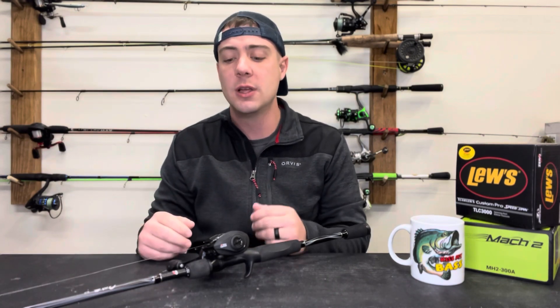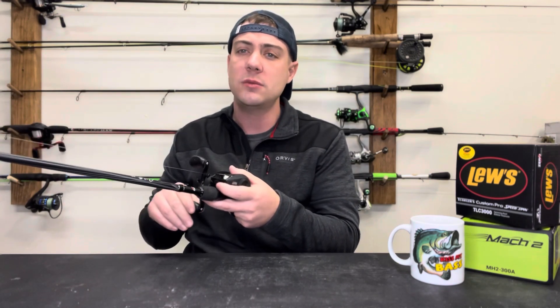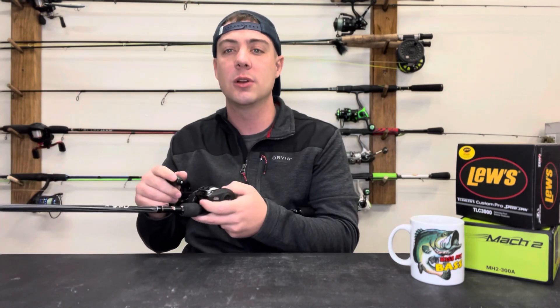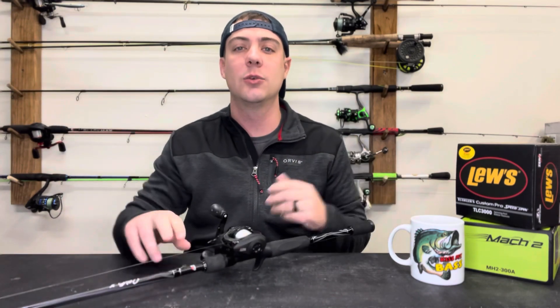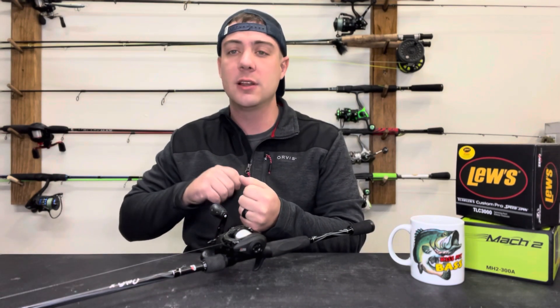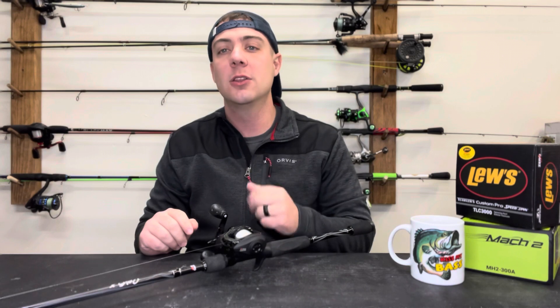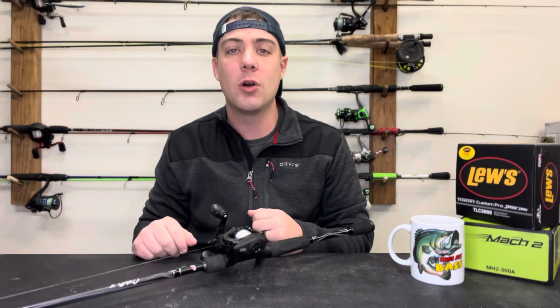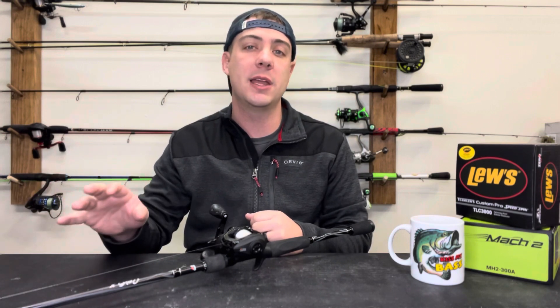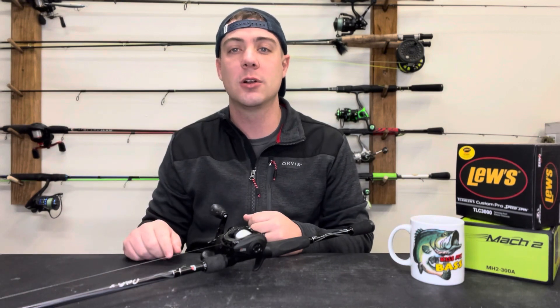A 7.1:1 gear ratio allows you to slow down more easily if you want to fish a crankbait, soft plastic, or whatever — you can control it a lot easier than having to creep along with a 9.3:1 where you'd literally have to crawl to work it correctly. On top of that, at such a high gear ratio there's no torque behind it to actually pull that fish in. Definitely look at your gear ratio, decide if you're using the wrong one for the bait you're trying to fish, and change it — it's going to catch you more fish.